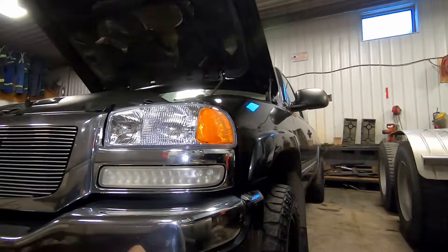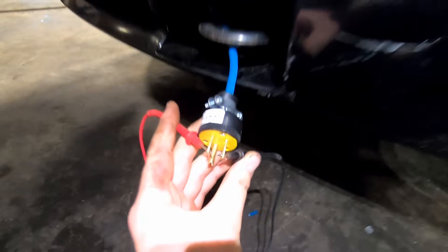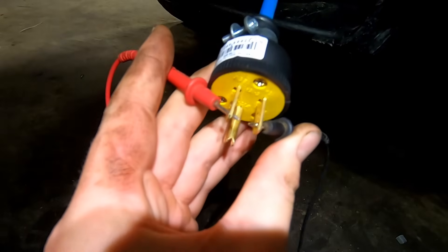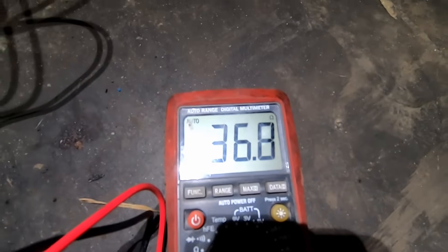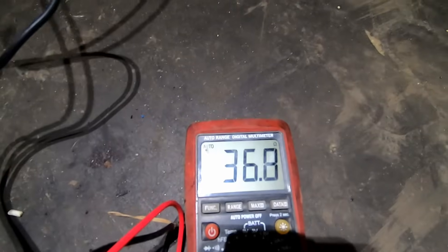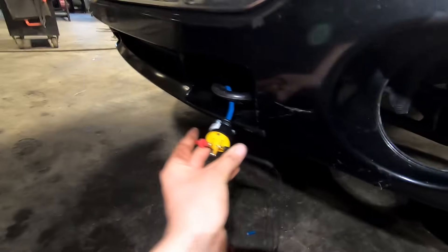Just to show you what a good one looks like - here's a different truck we got in the shop. I have my ohm meter on it and it reads 36 ohms of resistance - that's a nice good number. 36 ohms will create some heat, which is exactly what you want in a block heater. That resistance heats up the block heater and heats up your engine. Depending on the make and model the ohm reading may vary, but you want some resistance in there and you don't want an open circuit like what we have on this Ford.